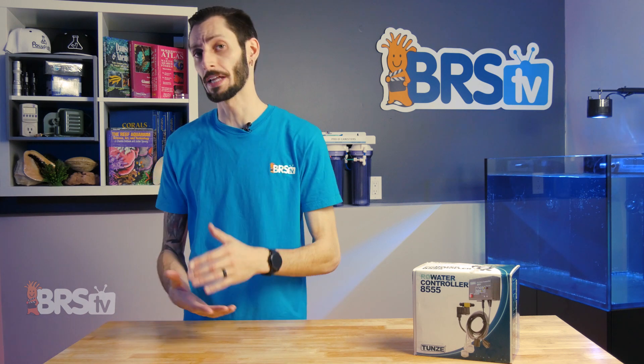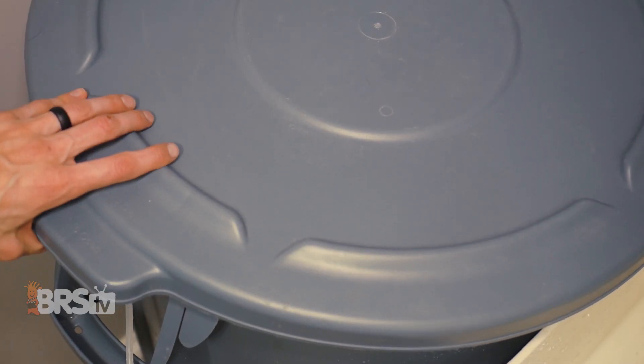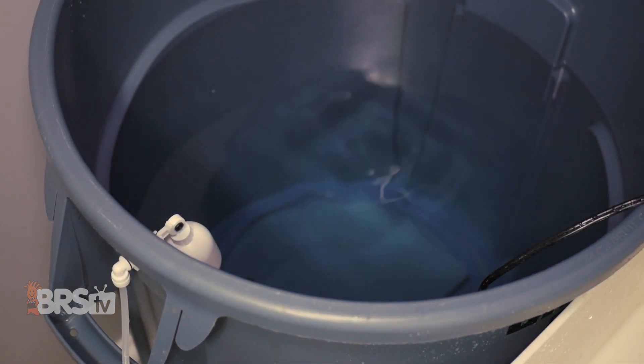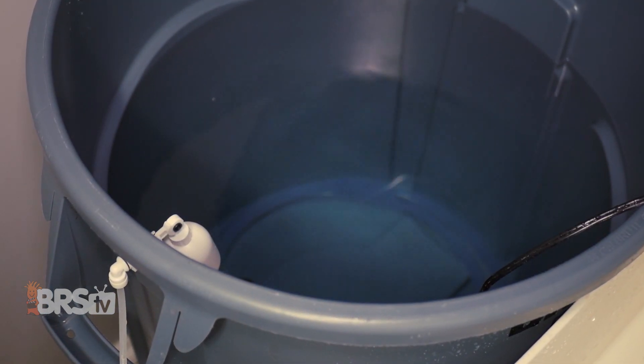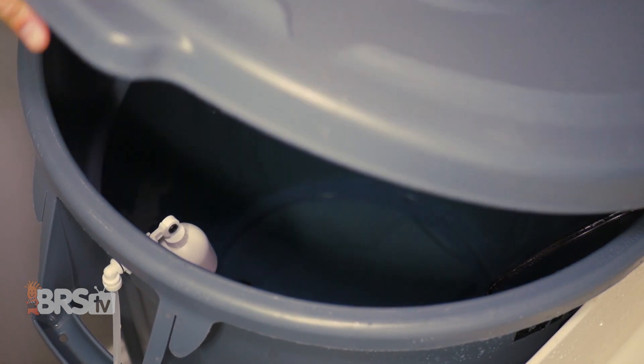Making RODI in small five-gallon batches every day or every other day can get pretty tedious. So having a large brute container or reservoir with a float switch connected to a pressure switch on the RODI filter is a common setup for making sure large volumes of RODI water are readily available without any real effort.